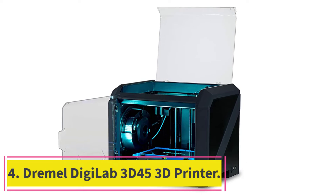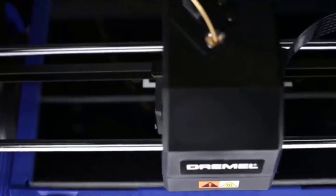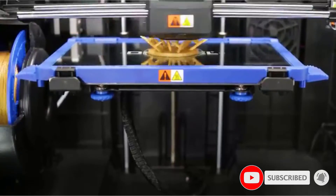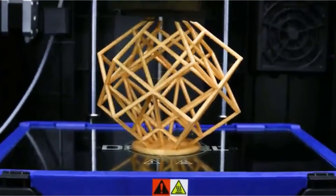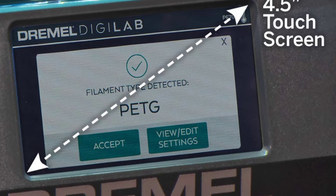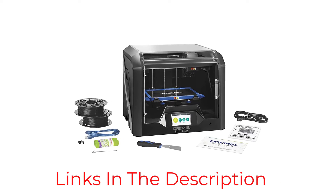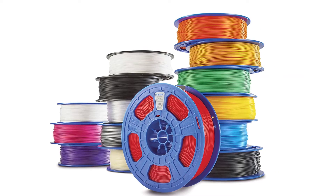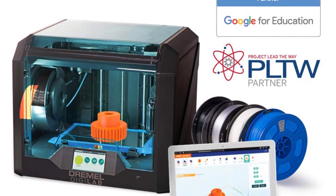At number 4: the Dremel DigiLab 3D45. The Dremel DigiLab 3D45 is a 50-micron-layer printer compatible with any OS. It has Wi-Fi, Ethernet, and USB connectivity and has been awarded PCMag Editor's Choice Award from 2016 until 2020. It is a dream machine for university-goers and professionals, as it gives you the freedom to adapt and modify the printer — for example, it has a modular tool head design so you can interchange different print heads to work with a range of filaments like PLA, PETG, and Nylon. It has an automated 9-point leveling system that detects discrepancies and helps deliver better printing quality. The built-in camera allows you to monitor your prints with your cloud software.